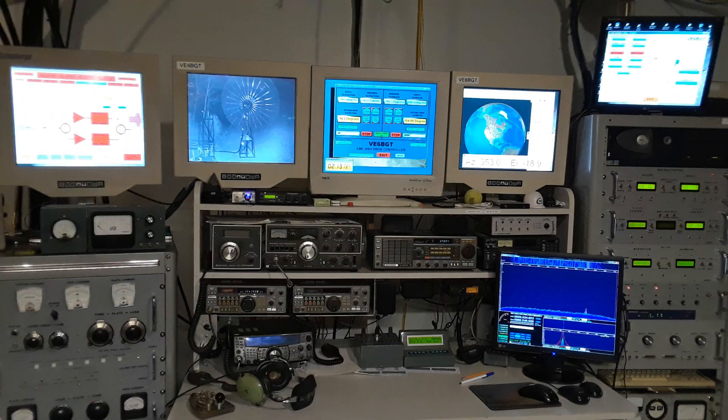The first screen is the amplifier status and control monitor. I use it for monitoring the sequencer events, the controlling of the water coolant for the big amps inside the shack, and also for the status of the amplifiers mounted up at the V-horn depending on what frequency and band we're using.